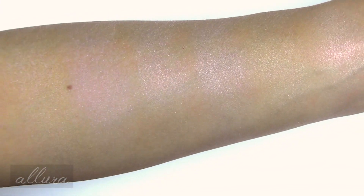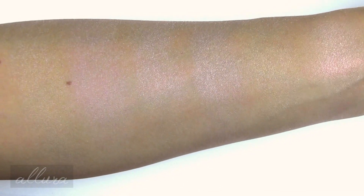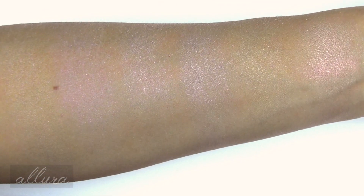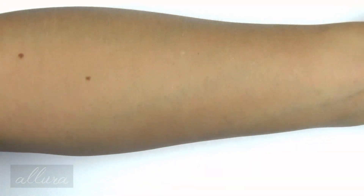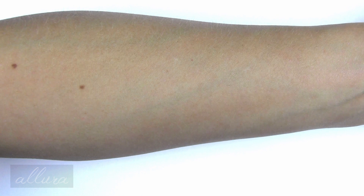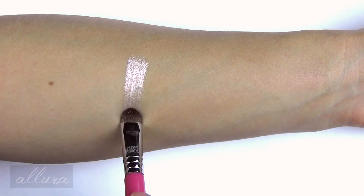So there are all six shades. I will note that the shimmers do flake everywhere — they kind of fly everywhere. I might expect that these will have the same effect, kind of fallout, when used as an eyeshadow.